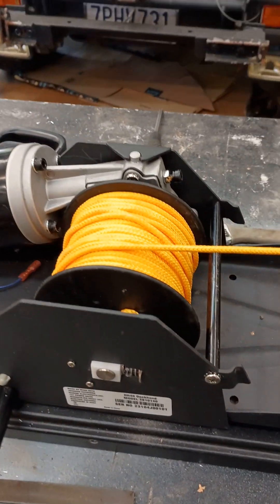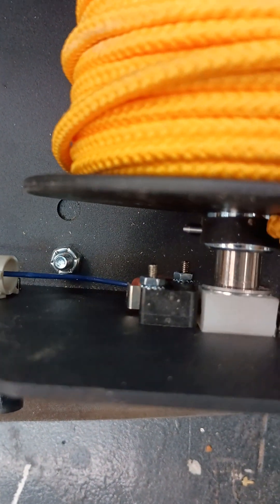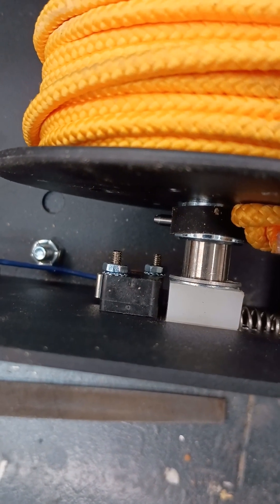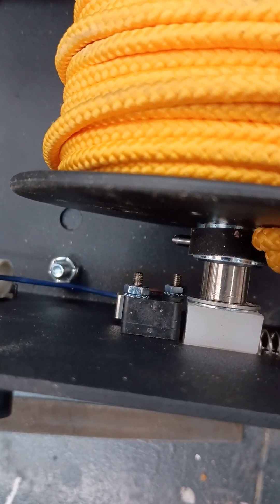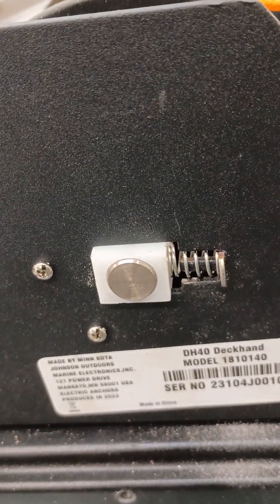The problem is there is a micro switch on this unit located right here. When you pull the rope, you hear it click — this whole assembly slides back and the switch opens and closes.